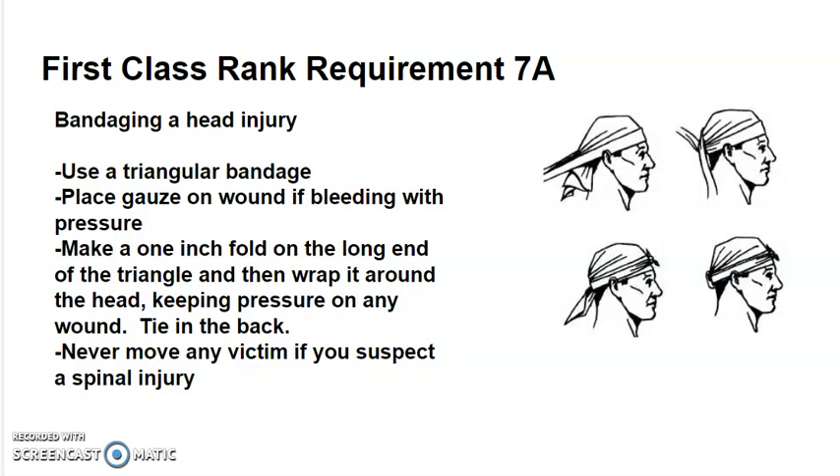Bandaging a head injury: start with a triangular bandage shaped like your scout neckerchief. Place gauze on the wound if it's bleeding and add pressure if that doesn't stop the bleeding or at least slow it. You may need to add more than one gauze.